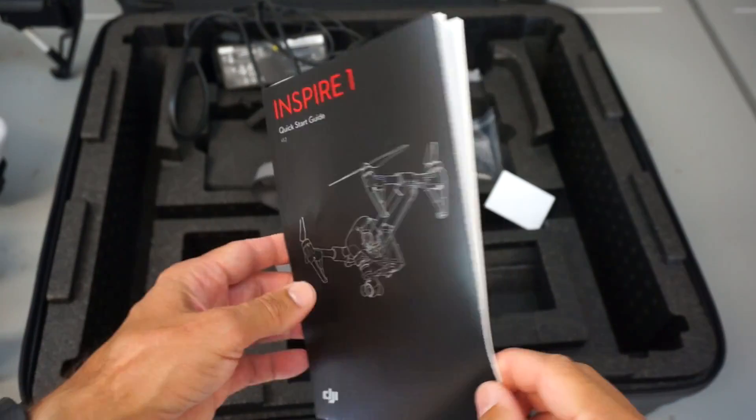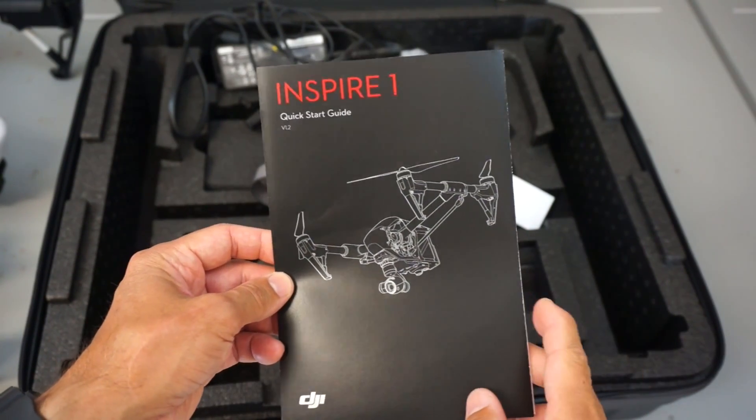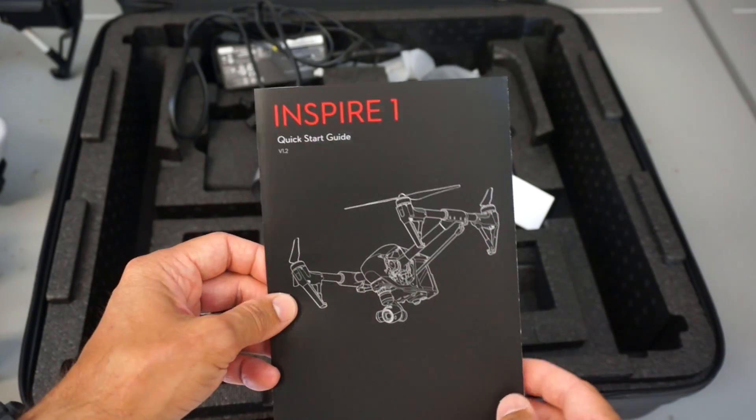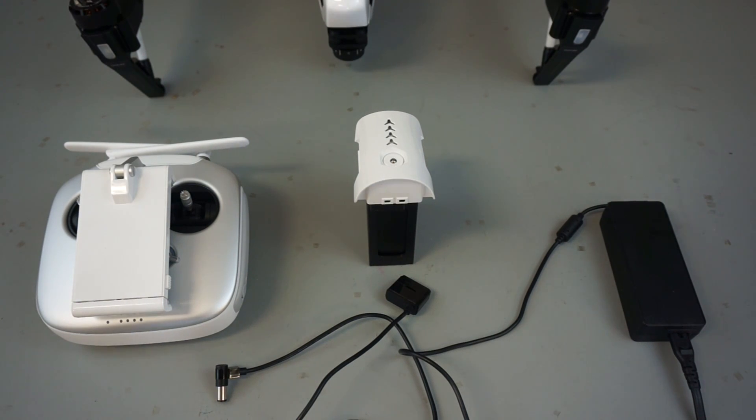You even get a nice quick start guide. And if you're like me and have done a lot of DIY stuff, this is a breath of fresh air. How many times have you received a box, opened it up, only to find the product with no instructions? Definitely liking what I'm seeing so far.